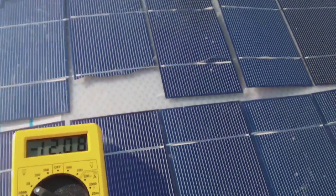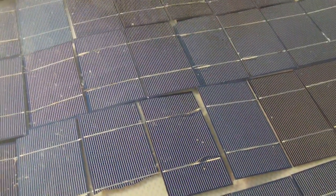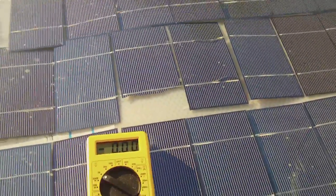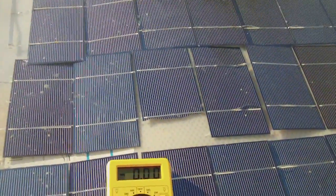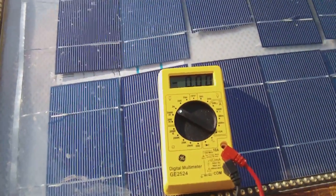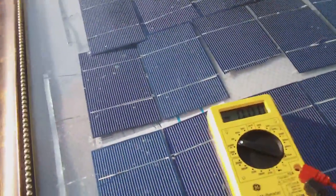A working solar panel for cheap. I bought enough solar cells for three panels and it was $200. The picture frame was only $30. The kit came with solder and flux. I did have to get another soldering iron because mine was not working right — I thought it was the soldering iron at first.